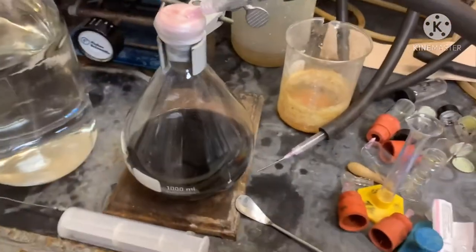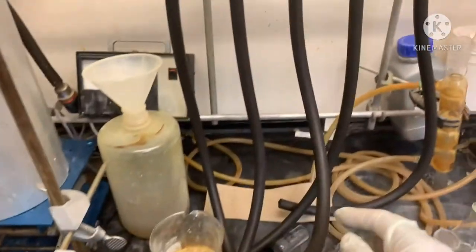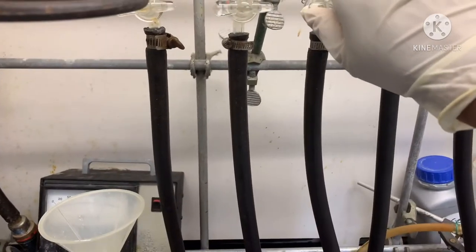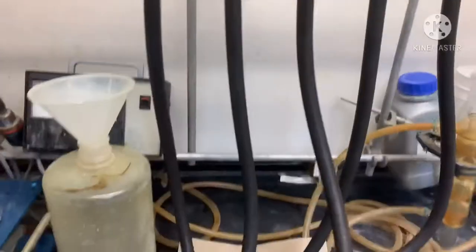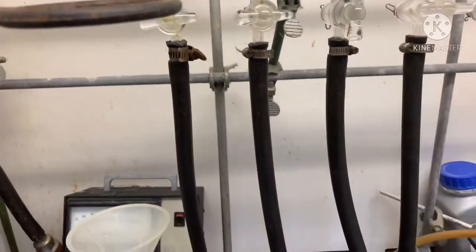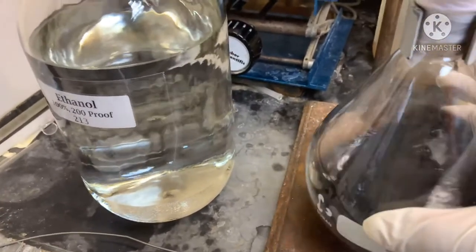Hello viewers, today I will show you how to do hydrogenation. First you have to take your compound in a flask and dissolve it. Then add your palladium carbon — it is very dangerous — with the compound. Under argon, add the solvent carefully. You have to keep in mind that solvent addition should be very careful, especially when you use methanol.